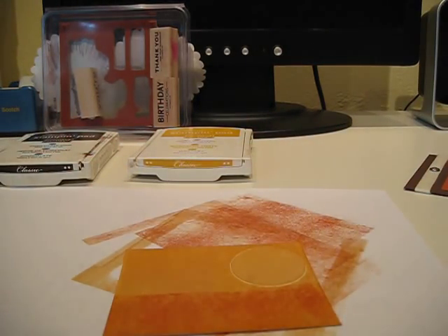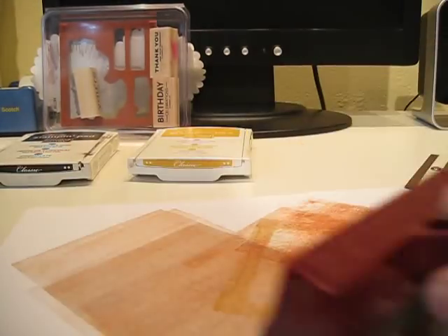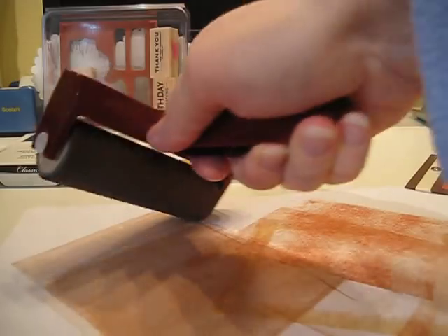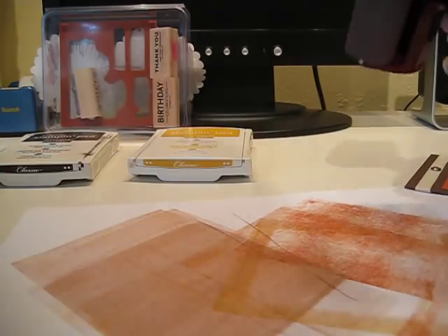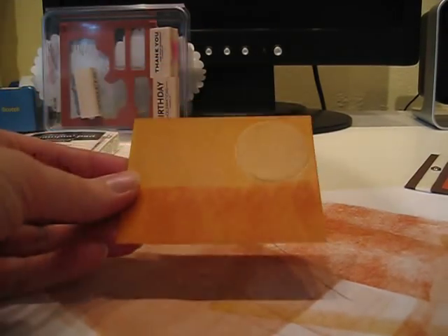Now go ahead and clean the brayer by rubbing it along your stamp and scrub pad, then rub off all the excess on your scratch paper. This way color will not transfer to your next project. Make sure you get the edges, or else any ink residue left on the edges will transfer to your next project.